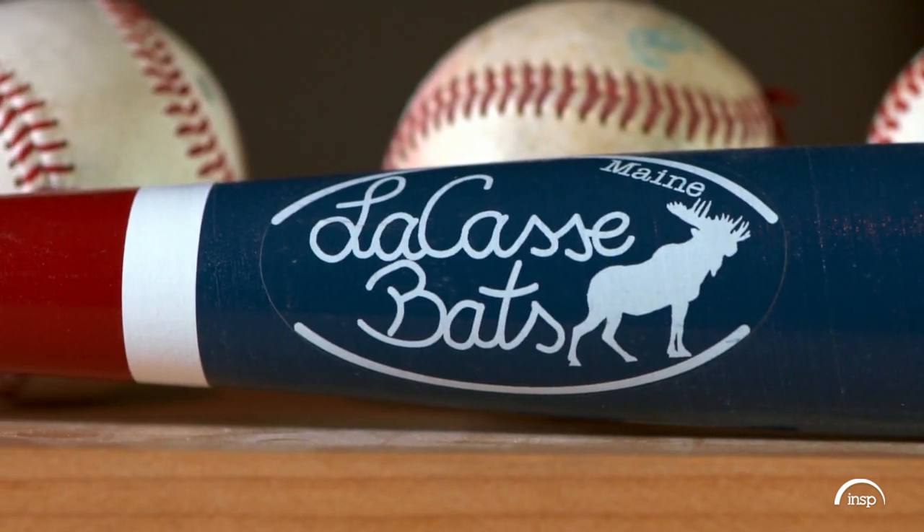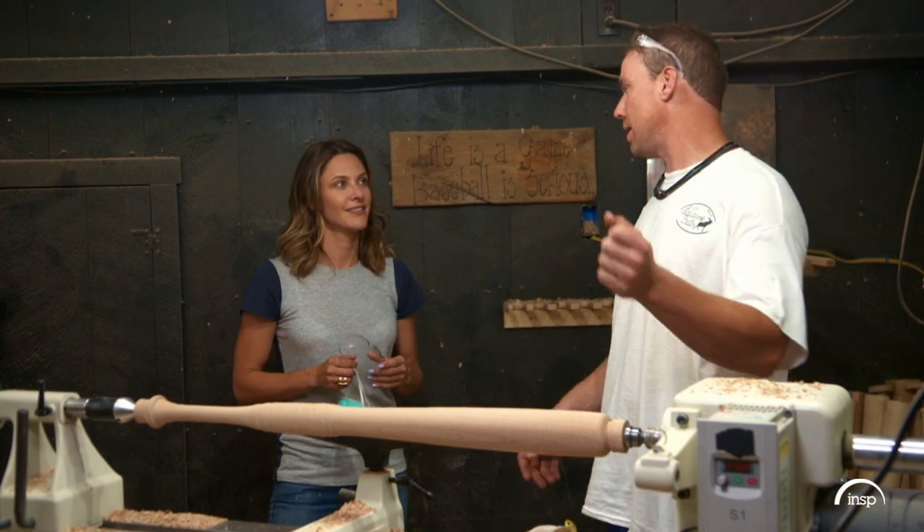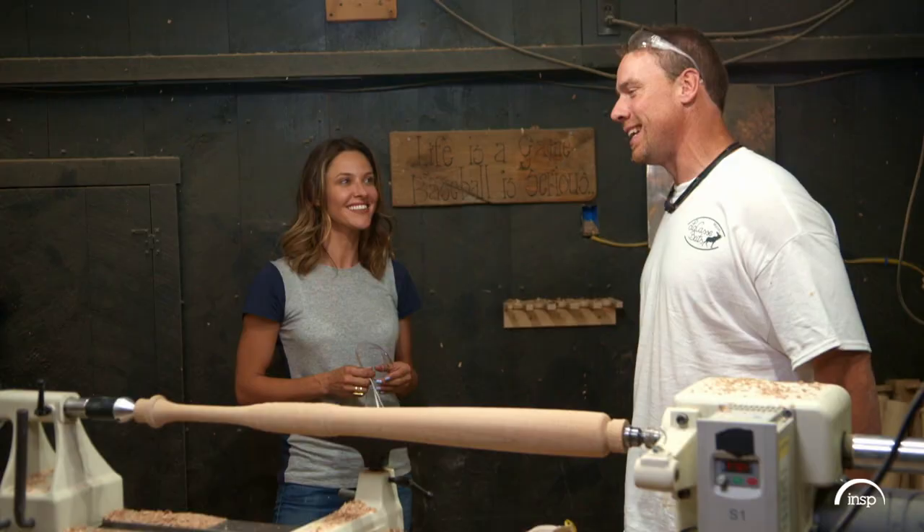What are people saying about your bats? What's some of the feedback you get? I'll get letters from dads saying, 'Hey, my kid just got a double or ripped a triple with your bat,' and that is rewarding.